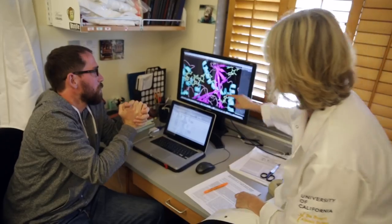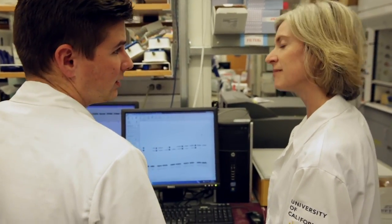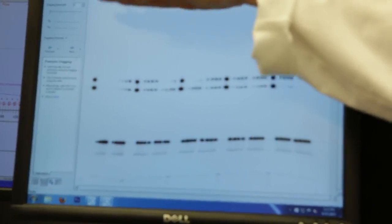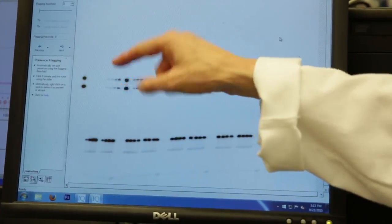Scientists have appreciated for a long time that once we understood the DNA sequence in cells, if we had a tool that would allow easy manipulation of that sequence, that would be a very powerful kind of technology.